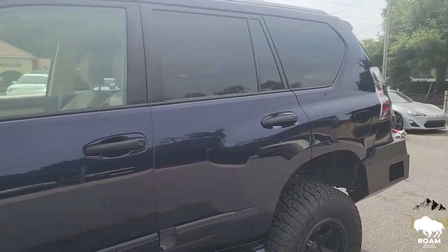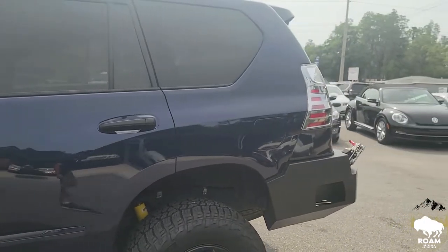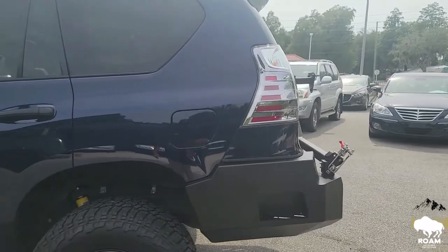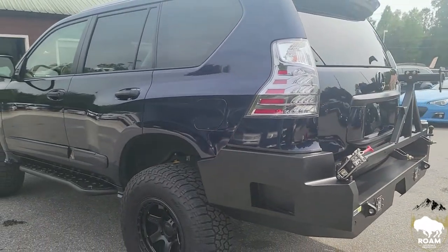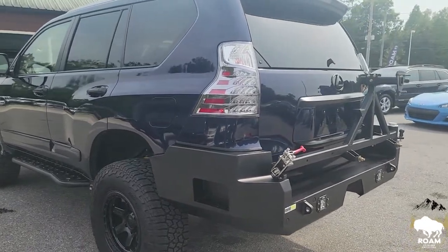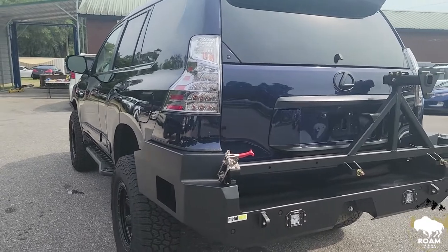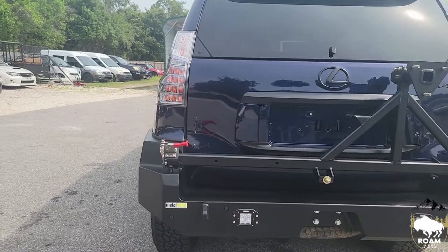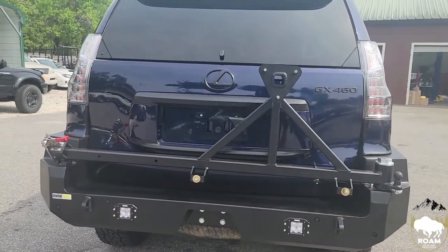The door handles have also been blacked out. As we approach the rear, we went ahead and installed a Metal Tech Lancer rear bumper with tire swing out; however, the rim has been back ordered so we are waiting for that to arrive — it will actually ship out to the client's home directly. We also blacked out the chrome trim in the rear as well as the emblems.